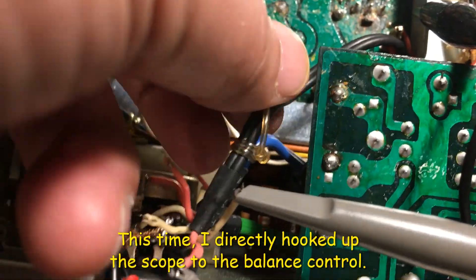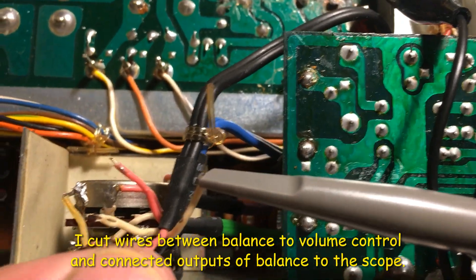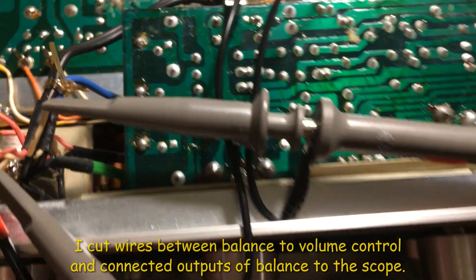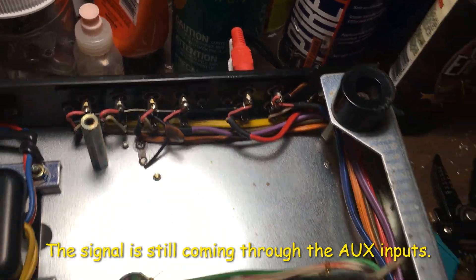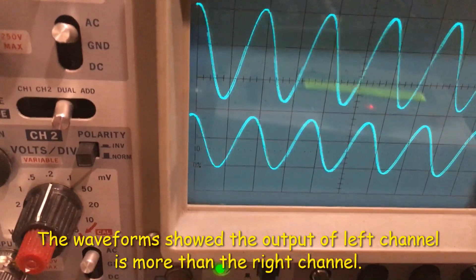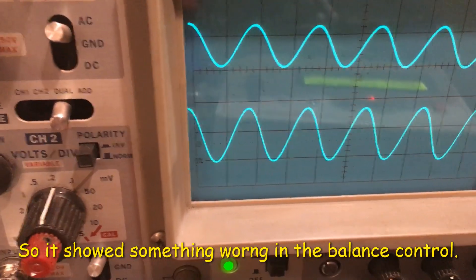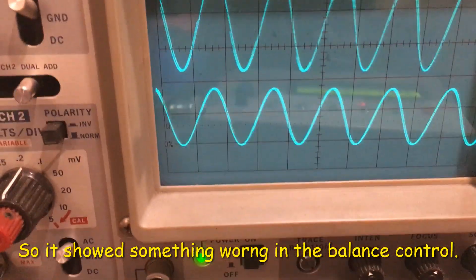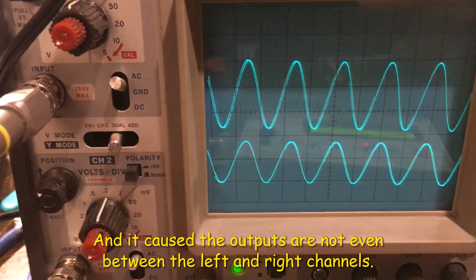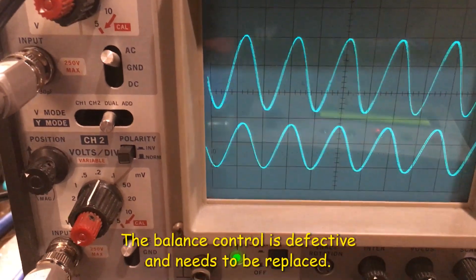I hooked the scope to the output wire from the balance control — this is the output going to the volume control — but I cut it off just to use the scope, and the signal goes to the AUX. You can see on the scope that the left channel output is more than the right channel. Something is wrong with the balance control right now. One side is a higher level than the other, which causes uneven output on the right and left channels. So I need to replace the balance control.